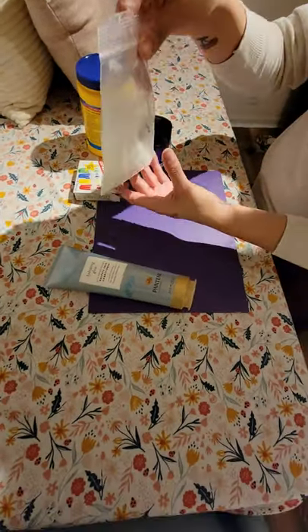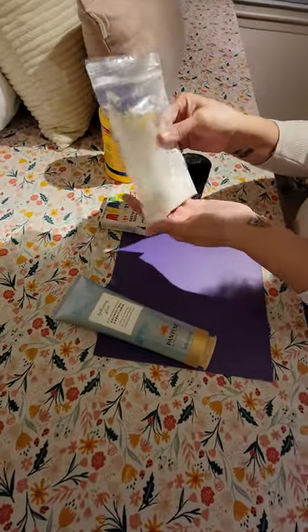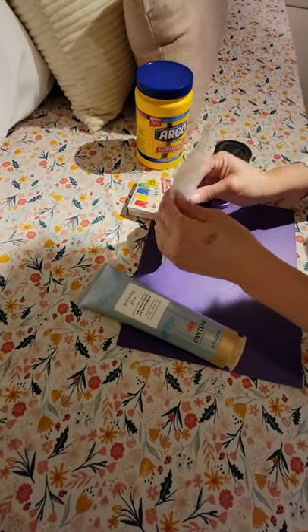Today we're going to be making our snow dough. You're going to need some cornstarch — I already have it measured in this baggie. You guys each have your own individual bags.